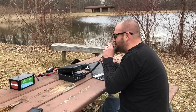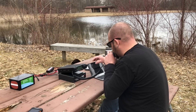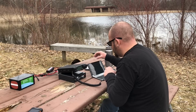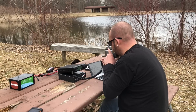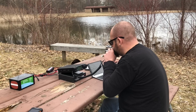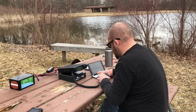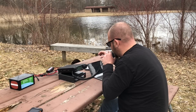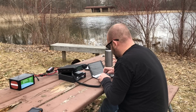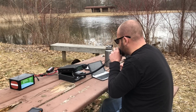QRZ, K8MRD Parks on the Air. KE8CJM — name is Dan, I got you about 56 here in Michigan, K-3324. KD8EDN, 59 into K-3324. You're 59 in Kentucky. KW9AQ, 59 into K-3324. You're 59 into Wisconsin — have fun.